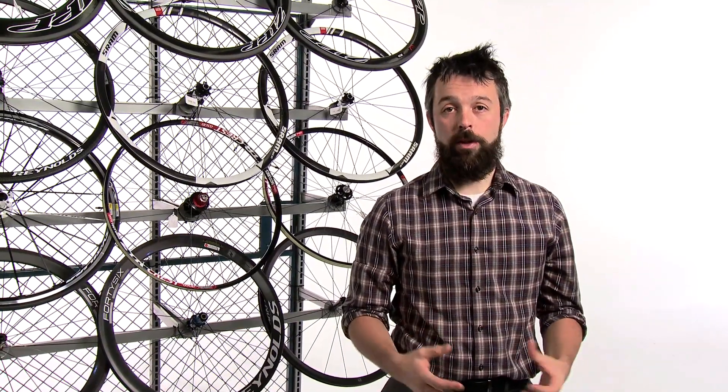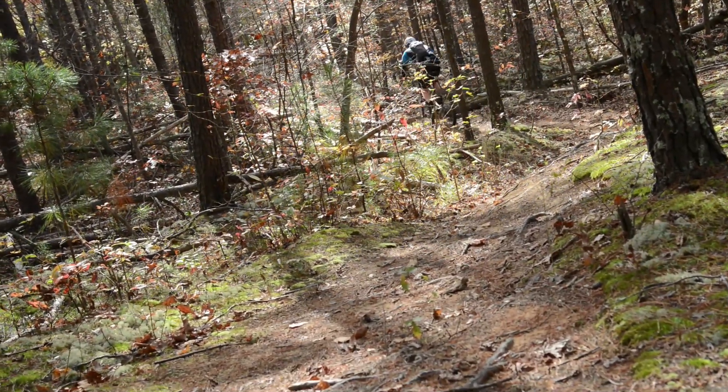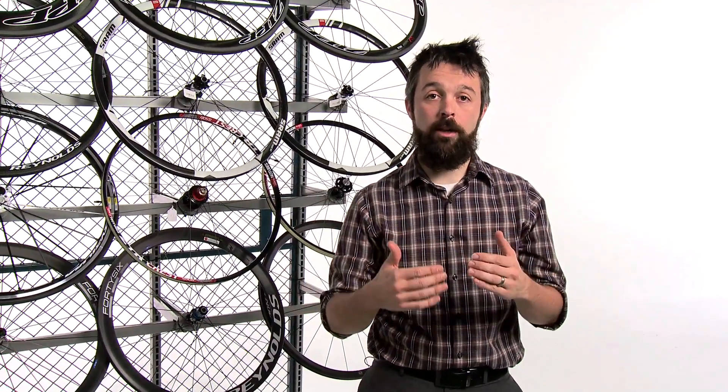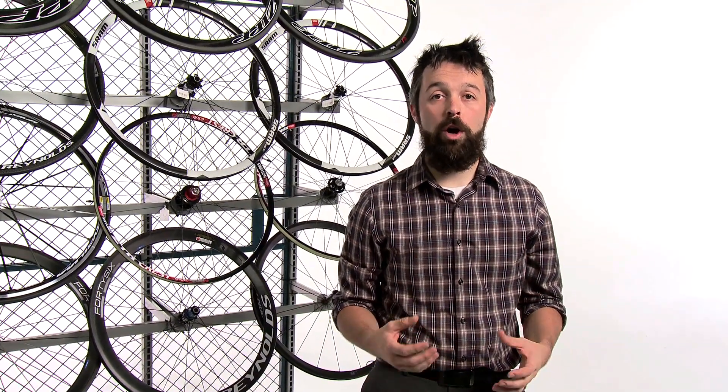The next thing to check is your brake system. Most mountain bikes will use either disc brakes or rim brakes. Disc brakes apply braking pressure to a rotor that's independent of the wheel, while rim brakes apply braking pressure directly to the rim. Also, if you use disc brakes, it's important to know whether your discs are six bolt or center lock.